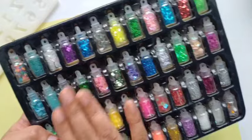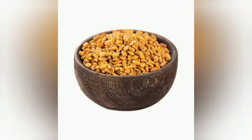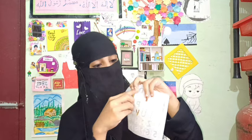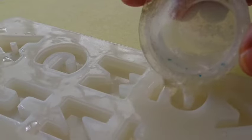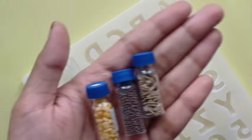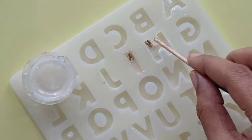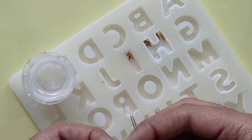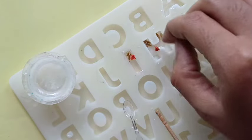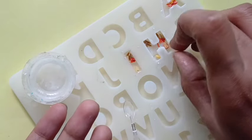If you want to see a little bit of resin work, I'll show you a little bit. I'll add a little bit of the homemade essentials. I'm also sharing this idea. I hope the essentials are going to show you a little bit more.